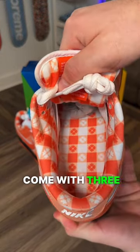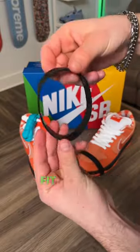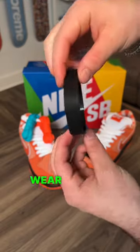They actually come with three laces — a set of white, blue, and orange. Go up half a size if you're wanting to wear them, as they do fit a little bit tighter. Let me know if you're going to wear this pair of sneakers.